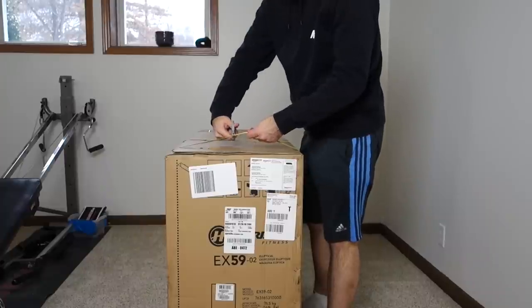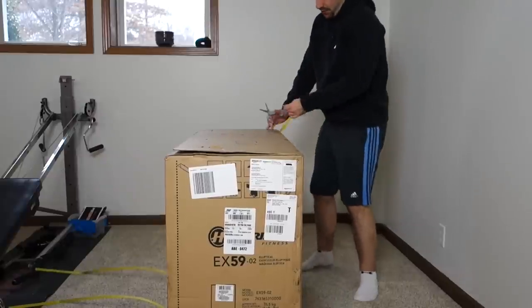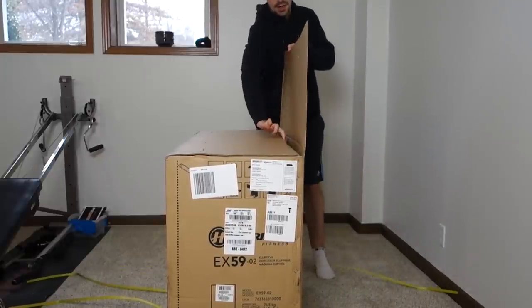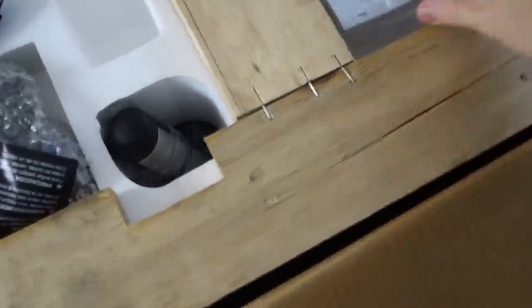The box got here in pretty good condition — didn't have any issues with delivery. The guys were super nice. It came through a freight service, so I just had to be here to sign for it, and that wasn't too bad. But it is freaking heavy, that's for sure. There's basically a pallet inside this thing, all wrapped in wood.